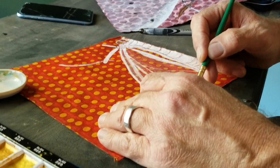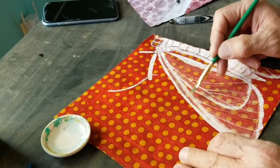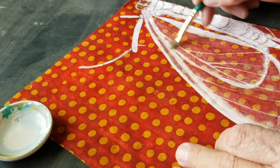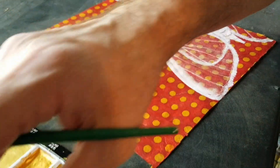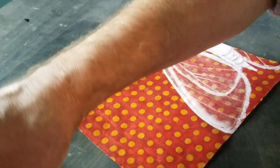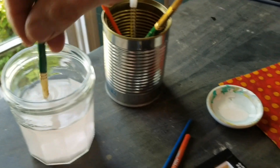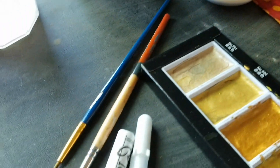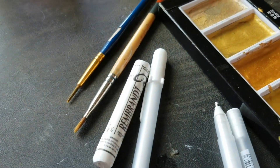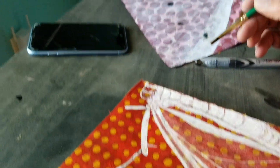Because it's supposed to maintain the translucence, and since this paper is dyed red it's picking it up and making the moth pink. So I'm gonna have to keep cleaning the brush, and I'm gonna go back over it with a gel pen and some white pastel for the areas that I don't want to be translucent.